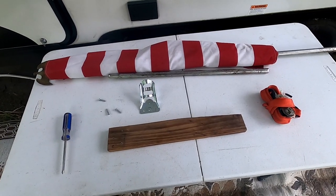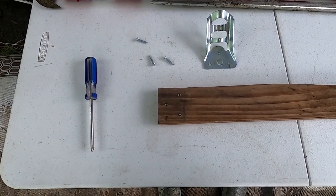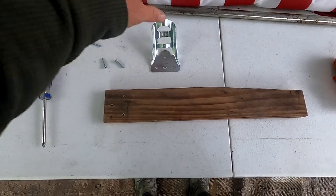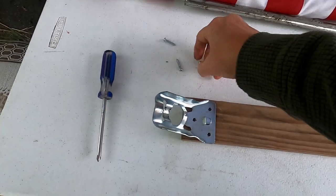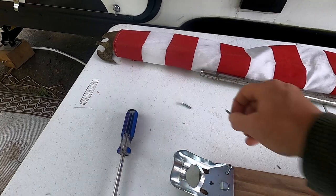Basically guys, all you need to do — this wasn't really pre-drilled. I think I just tapped the screws and put them right in because I didn't have all that stuff at the campground with me. All you need to do is screw this mounting bracket on.